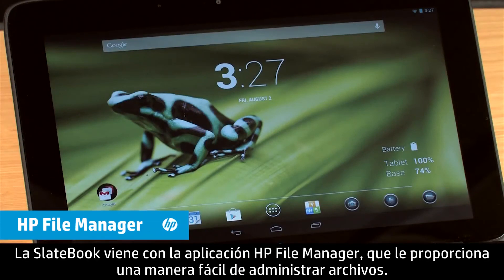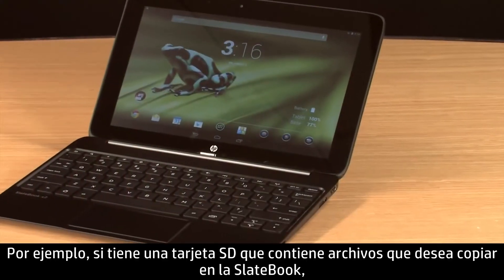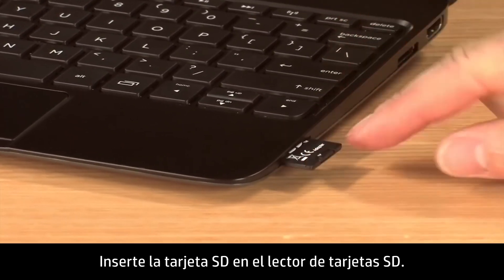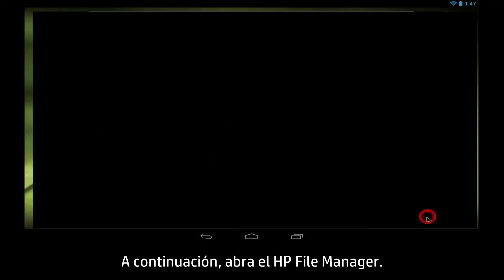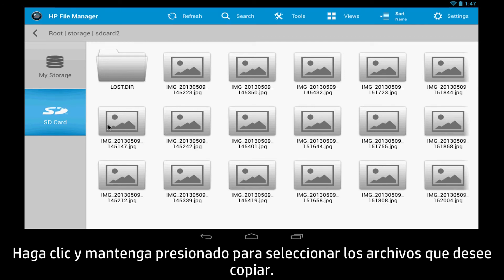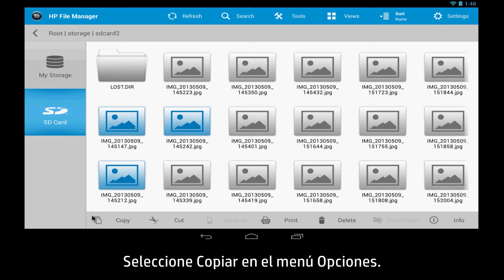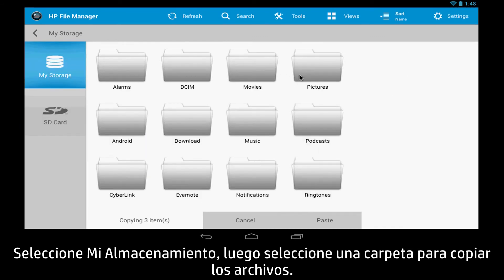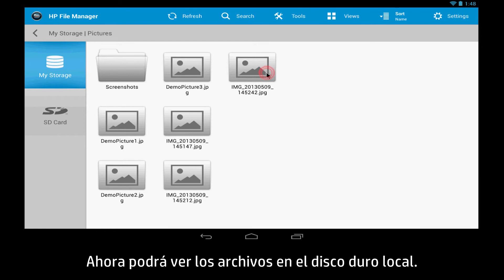The SlateBook comes with the HP File Manager app, providing you an easy way to manage files. For example, if you have an SD card containing files that you would like to copy to the SlateBook, insert the SD card into the SD card reader. Next, open the HP File Manager. Select SD card on the left, then press and hold to select the files you want to copy. Select Copy from the Options menu, select My Storage, and then select a folder to copy the files to. Select Paste in the Options menu. The file should now be found in the local hard drive.